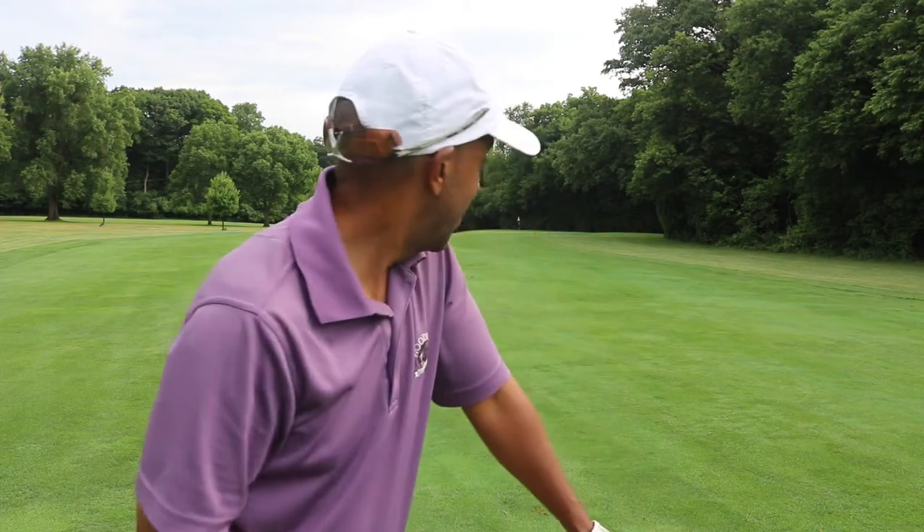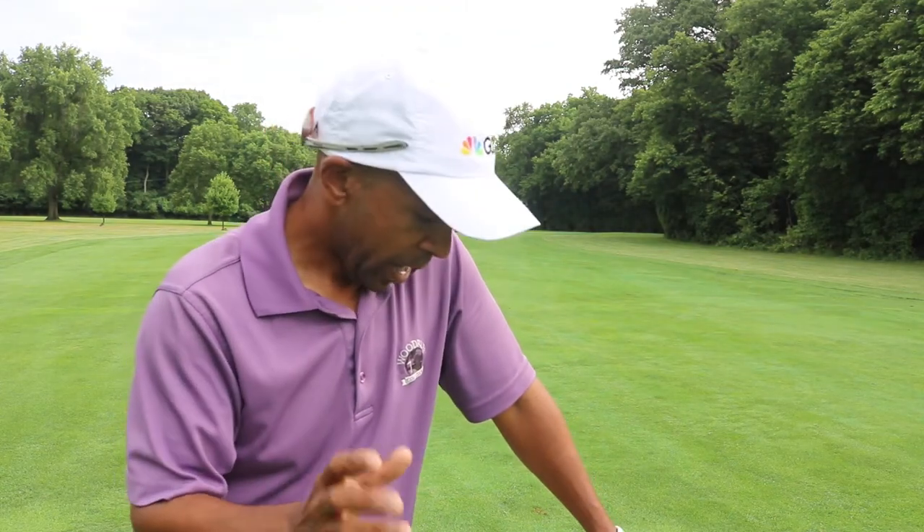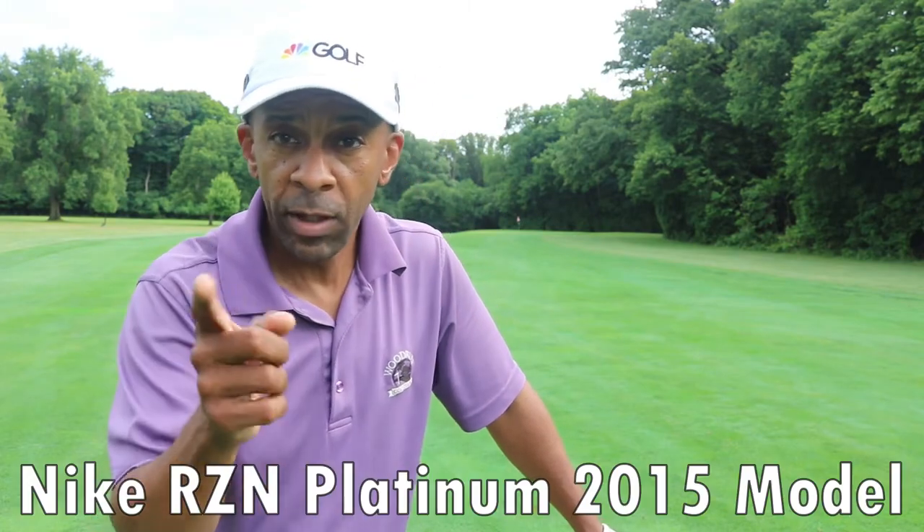I hit it a little longer than I wanted, but we've got a putt at it. This Nike ball feels pretty good — the cover feels pretty soft and playable, even after sitting in the basement for however long Nike has been out of the ball business. I have to look that up.